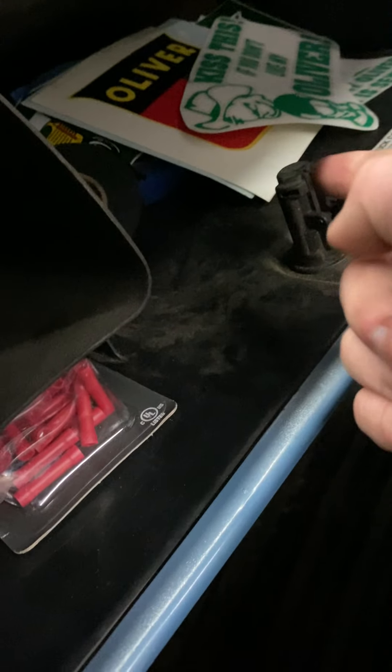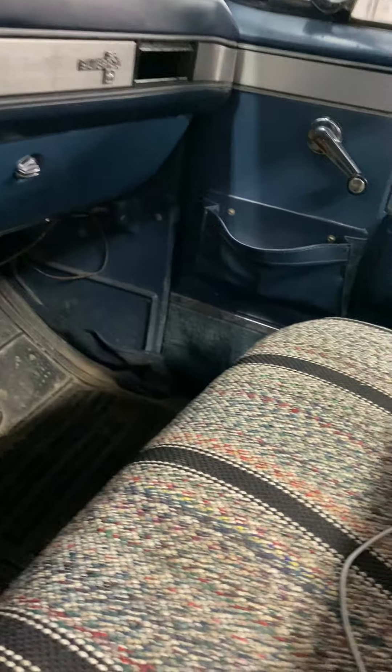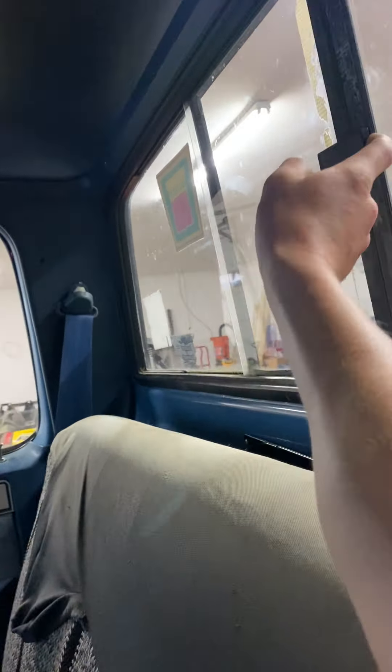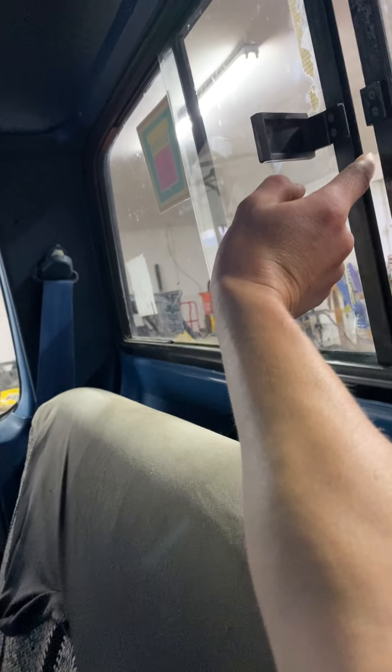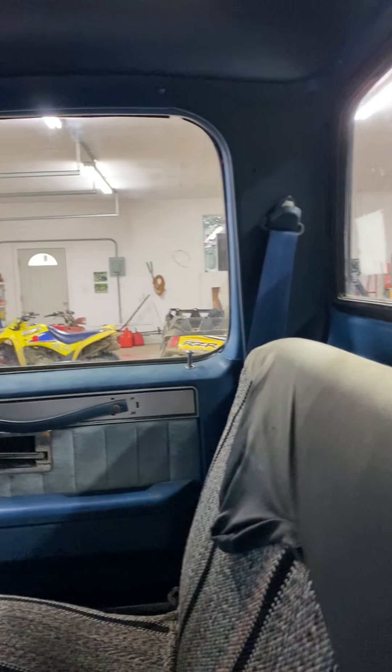There are a bunch of stickers in here still — they're all Oliver, I think there's one Bobcat one in there. I need to get an International sticker and put it in the back window. I also found the trim piece for the back window — it was laying behind the seat, luckily. You can see how easily it comes off; I'll fix that later, it needs to be glued back on.